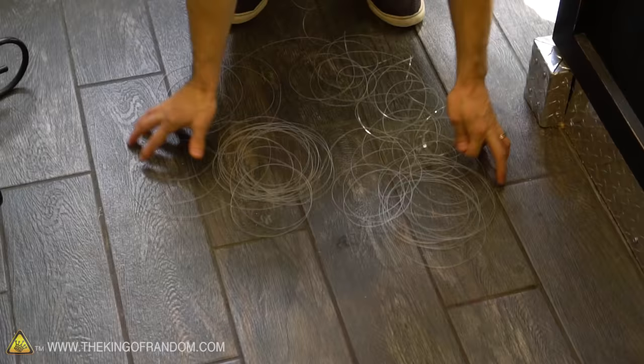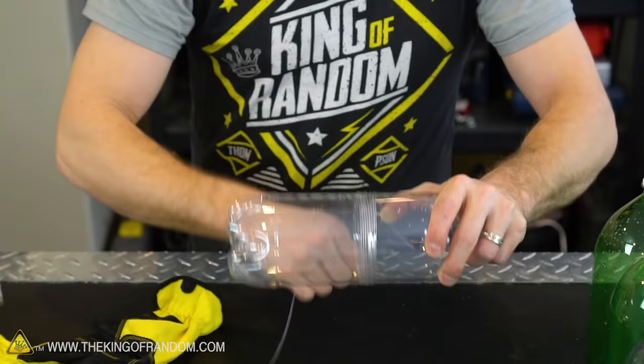If you run your string in a line across the room it'll help relieve the tension, and if you wind it around a water bottle it'll organize it into a neat little bundle.